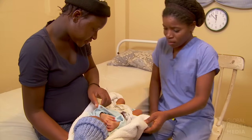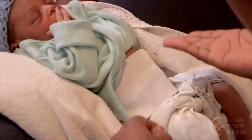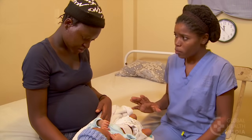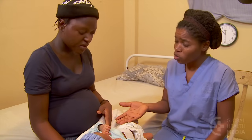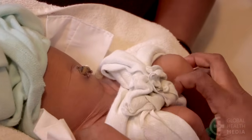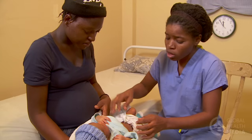In many cultures, it is common to cover the cord, binding the baby's abdomen with a cloth. This practice should be avoided — it can delay drying of the cord and increase the chance of infection. Instead, advise the family to keep it open to air or loosely covered with the baby's clothes.